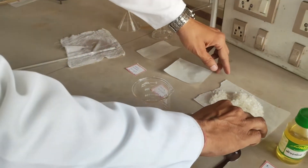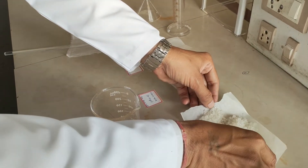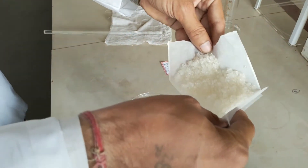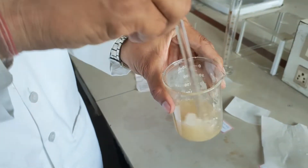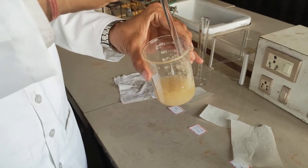Once the citric acid is dissolved, we are going to add the remaining amount of sucrose. The total amount of sucrose we are adding is 49.44 gram. We are going to try to completely solubilise it — it will take some time.